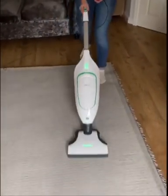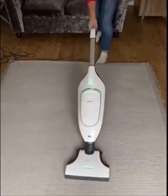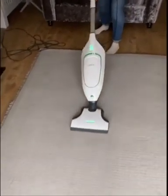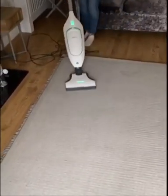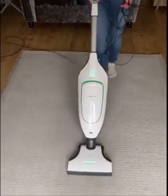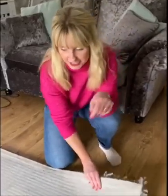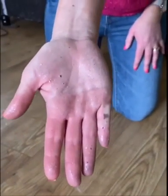Now you've finished your vacuuming, you can do the test. I'm going to pull the rug back — and if you look here, can you see all that glitter? And if I just run my hands onto my wooden floor, you will see all the glitter and the dust that has come out of the rug, because I've hoovered it backwards and this way around. This is a really, really good tip.